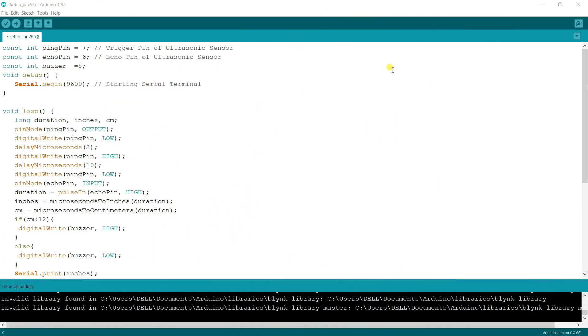This is the source code — just a few lines. Let's understand the code. Don't worry, I'll put the code link in the description so you can download and upload it to your Arduino board. I declare three variables: the first is for the trig pin at number 7, the second is the echo pin at number 6, and number 8 is called the buzzer.